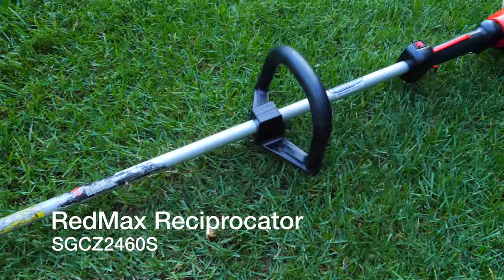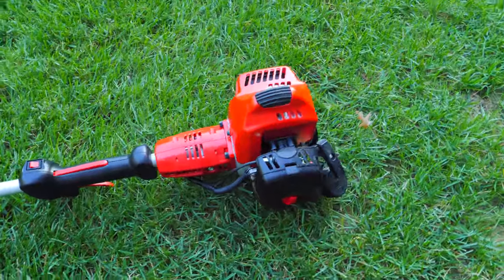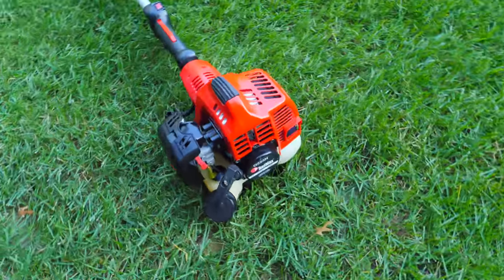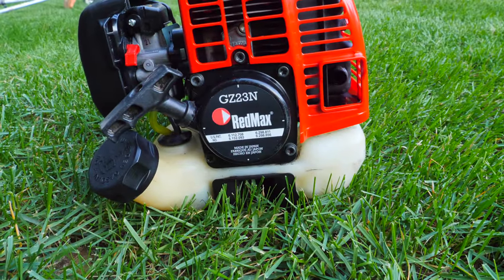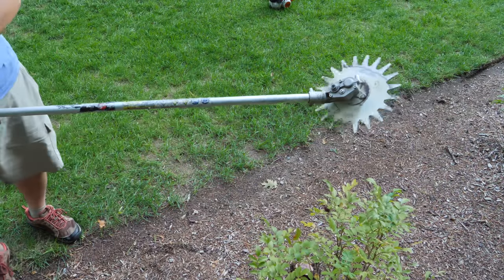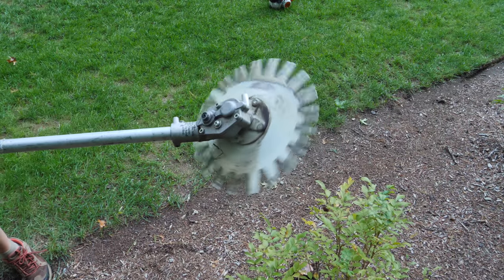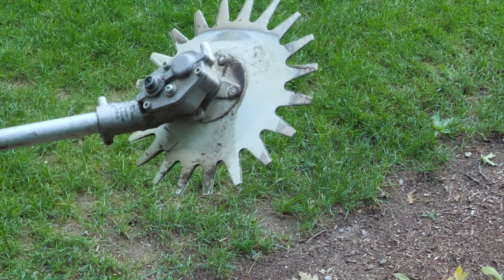Now we're really getting into the high-tech tools. If you've watched my other video on the Red Max Reciprocator you'll know a little bit about this tool, but I wanted to show it because it's a unique edging tool you may have never seen before. It has two blades that go back and forth on one another, which is why it gets its name — the Reciprocator. You can see here these blades go through and can slice grass, branches, and be plunged right into the dirt just like I'm doing here. It's a pretty amazing tool.